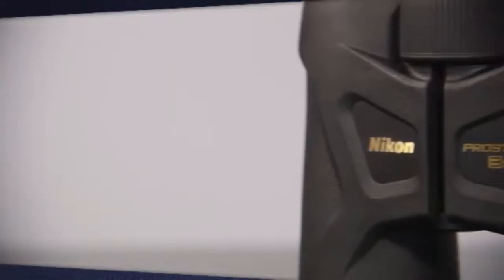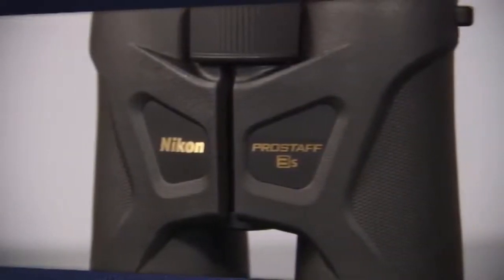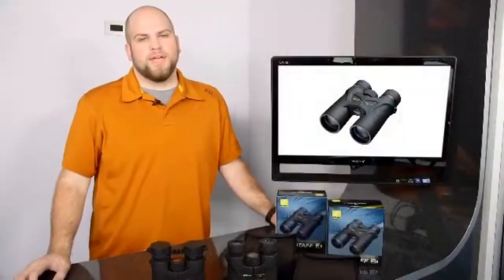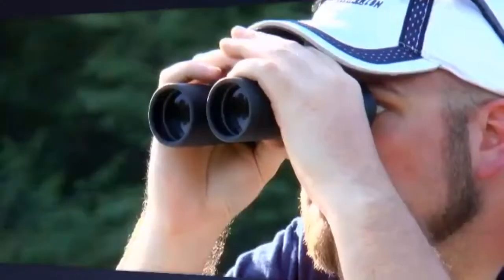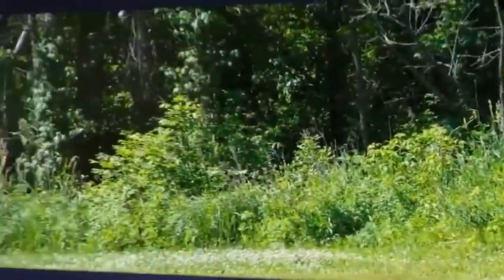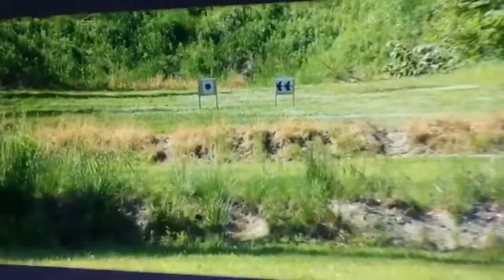Hi, I'm Derren with Prokula and today we'll be looking at the Nikon 8x42 ProSaf binoculars. These are probably Nikon's best all-around binoculars. They were designed to be comfortable and suitable for any kind of viewer in any kind of setting. They work especially well for bird watching, nature viewing, marine and outdoor use.